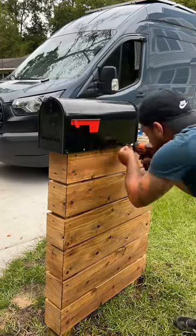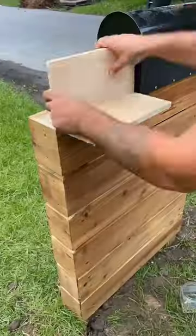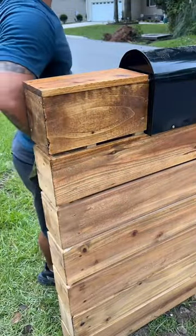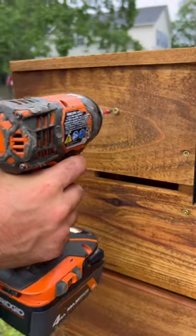I really didn't like how I didn't continue the boards up behind the mailbox, so I decided to do that last minute. I then finished it off by adding a top piece and staining it the same color, before adding solar lights that I picked up at Home Depot for 15 bucks.